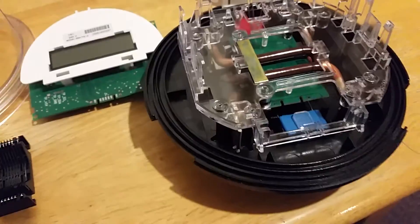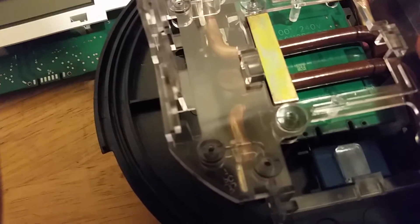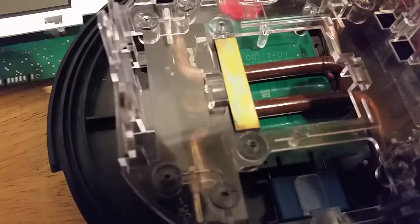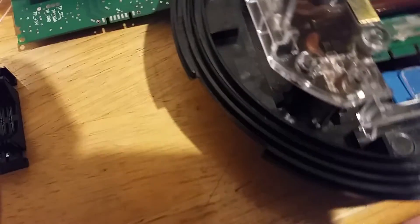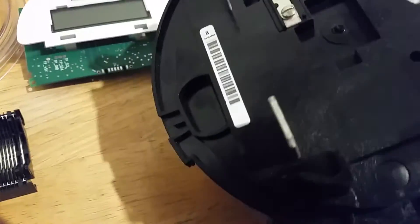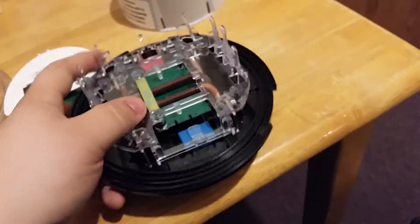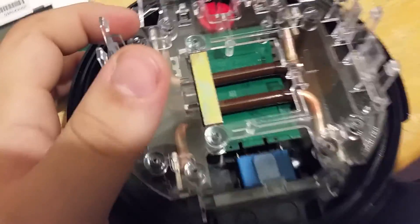These Centron Itron meters have a significantly different inside compared to the GE meters. As you can see, it says 240 volts right on it — '001 240 volts'; I'm not sure what that means exactly. It is a 60 Hz meter since we're in the United States. Pretty basic — not much to them: line, load, and that's it. Thanks for watching — that's a teardown of this Centron Itron meter.